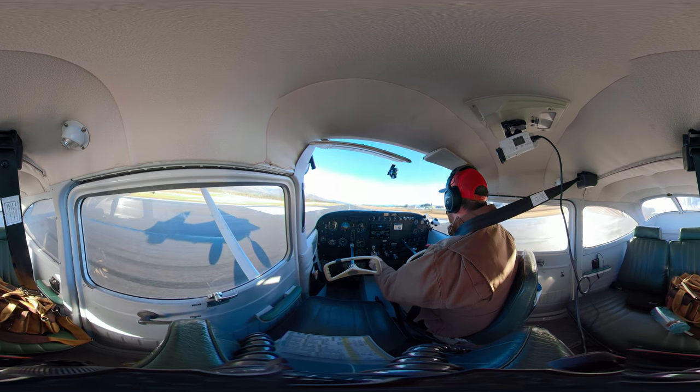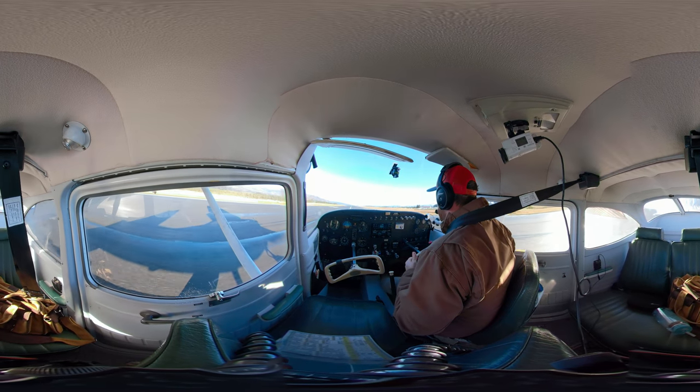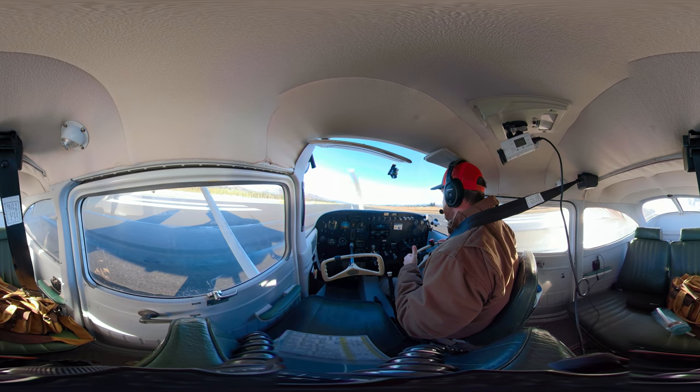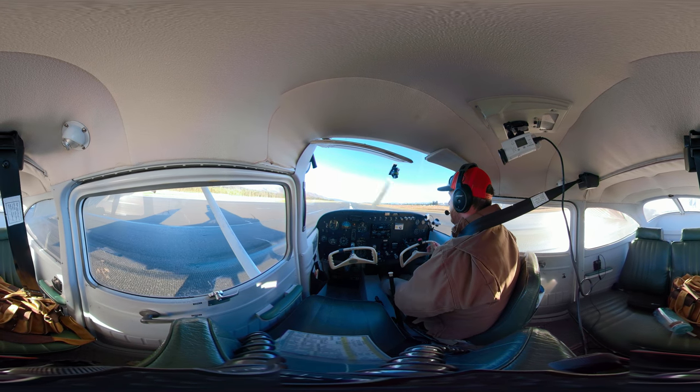And all the way out. Simulated max braking — mostly aerodynamic. You could romp on the brakes, but you don't need to romp on the brakes. So that is a short field landing.